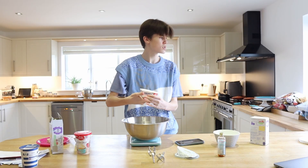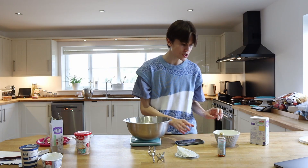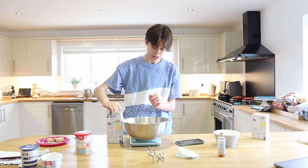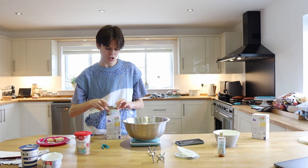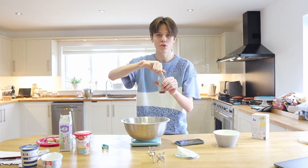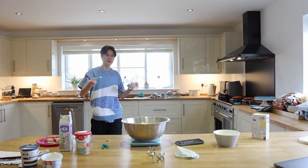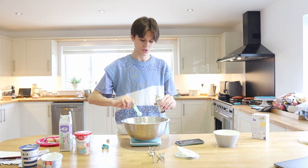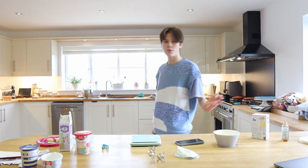So we're going to add the Philadelphia cream cheese — it needs to be room temperature so it's been sitting out for a bit. Then we need about 95 grams of powdered sugar since we're halving it. And then roughly half a teaspoon of vanilla extract. We're going to beat this until it's smooth and extremely creamy.